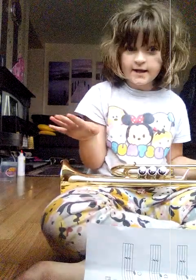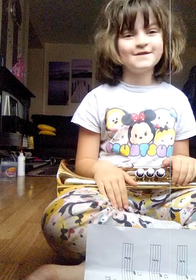You might have a different cornet, but does it really matter? No, it doesn't really matter.